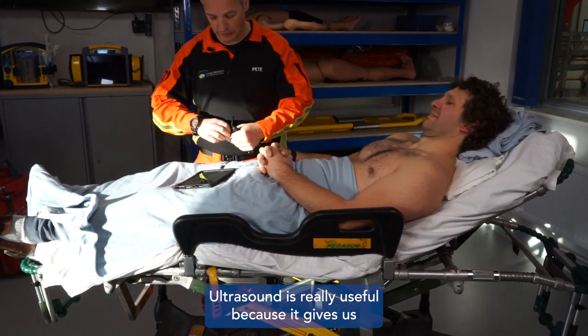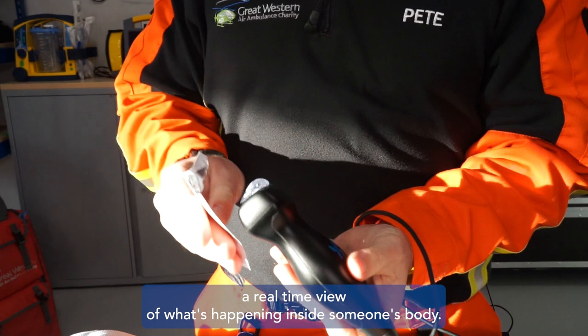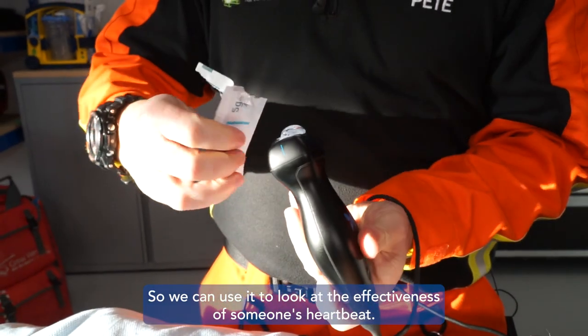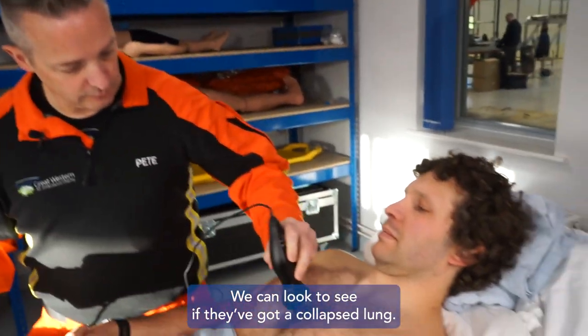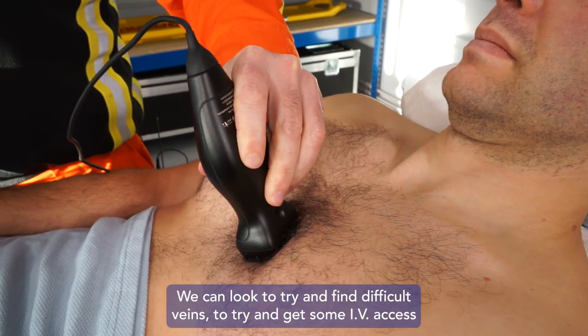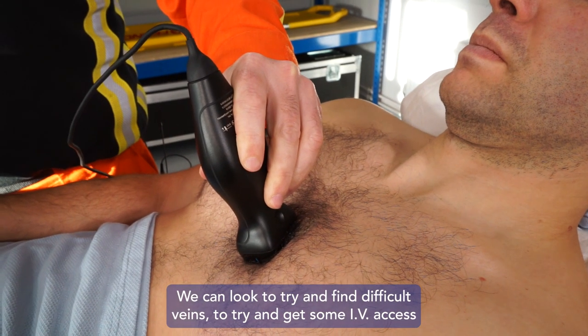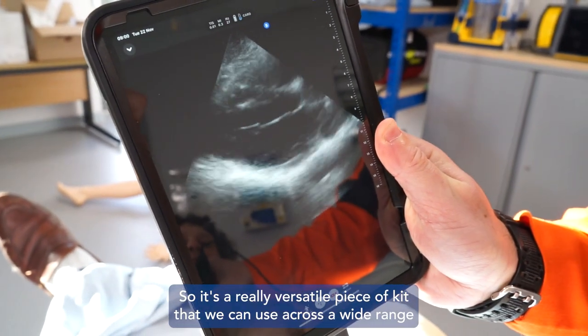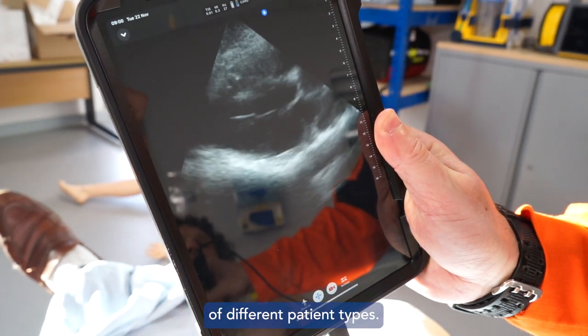Ultrasound is really useful because it gives us a real-time view of what's happening inside someone's body. We can use it to look at the effectiveness of someone's heartbeat, we can look to see if they've got a collapsed lung, and we can look to try and find difficult veins to get some IV access. So it's a really versatile piece of kit that we can use across a wide range of different patient types.